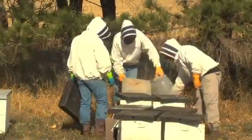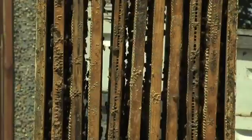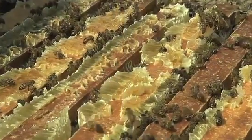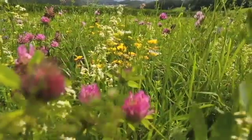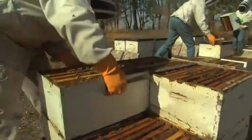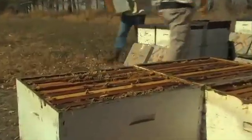Every year, thousands of beekeepers throughout America produce millions of pounds of honey. These beekeepers own and operate colonies of bees, starting with a single queen bee that can lay up to 2,000 eggs a day. Beginning in the spring, bees gather nectar and return to the hive, which can contain about 50,000 to 60,000 worker bees. Starting in late July, the beekeeper will begin to harvest or pull the honey from the hives.